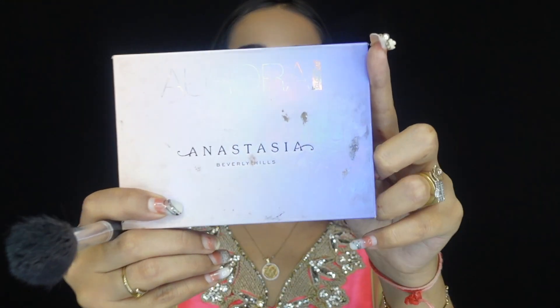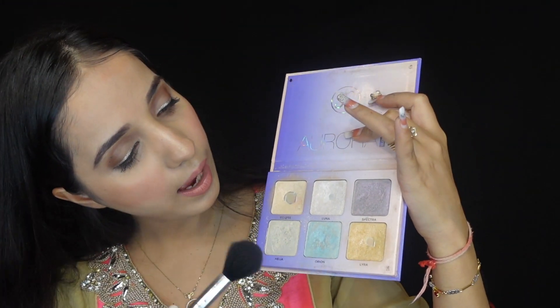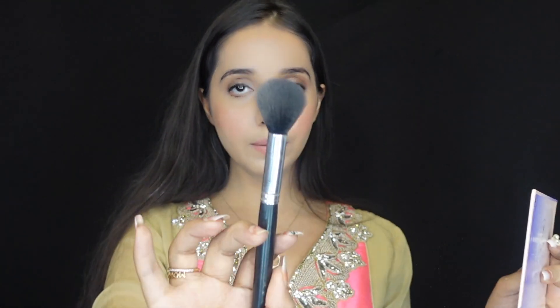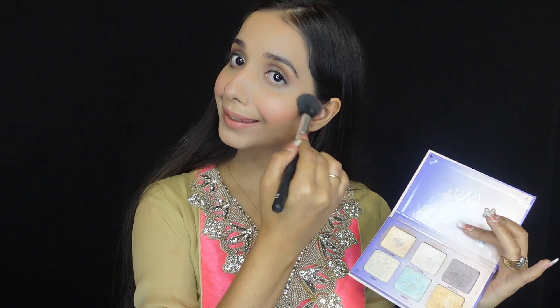Because we decided in the beginning that this is a very dewy and glossy makeup look, we cannot skip highlighting. For highlighting, I'm using the Anastasia Beverly Hills Aurora Glow Kit palette. I'm going to pick two colors from it using brush MBM16 — a fluffy highlighter brush. Apply it on the high points and adjust according to your preference — how much highlighter you like is completely your call. One more thing — I forgot to put my earrings on, so let's put those on and show you the final look.